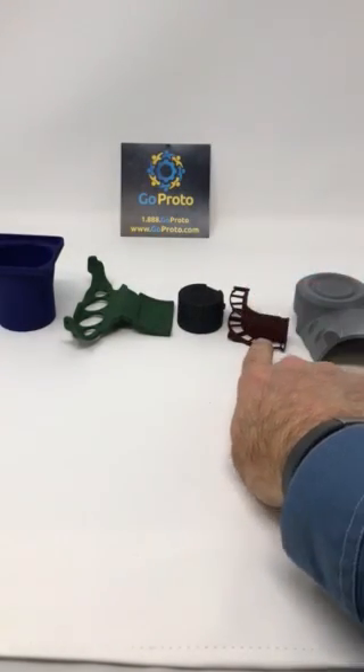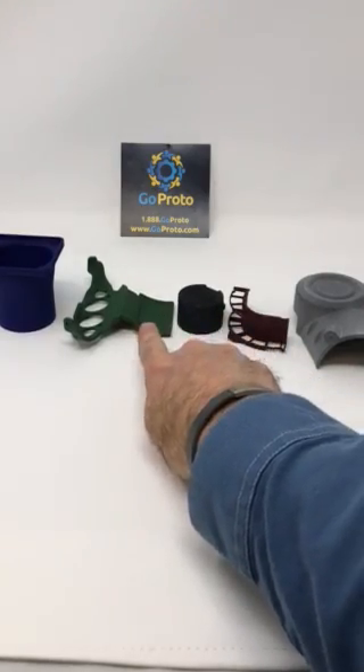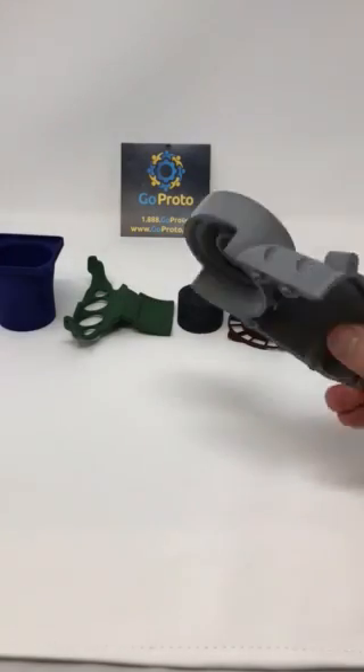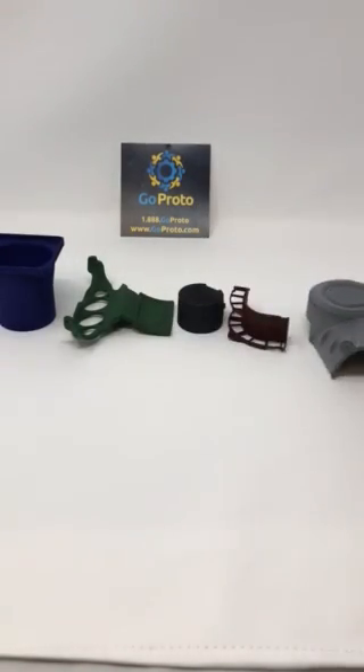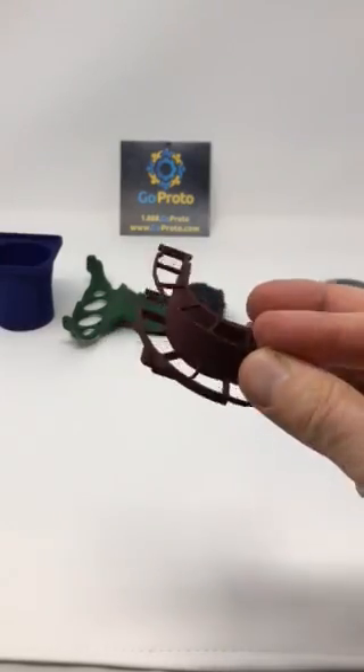The colors here range from a dark red, a black, green, and royal blue. All these colors are dark because you start with a gray substrate material, so when you add dye the parts still come out significantly dark.